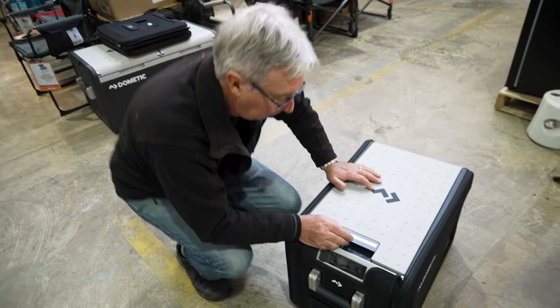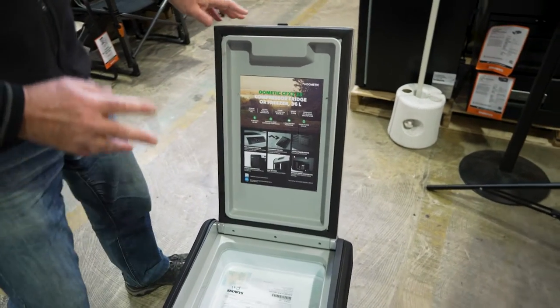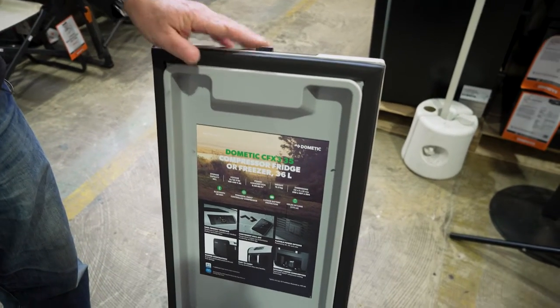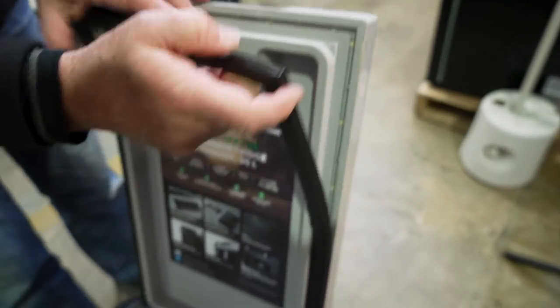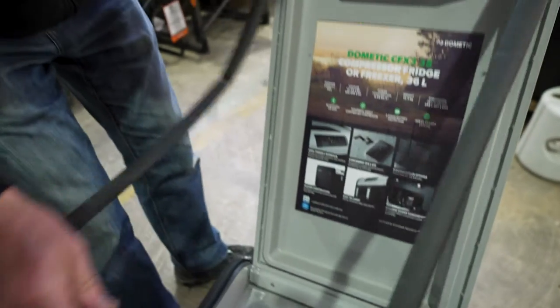Now we're going to put the cover on the lid. Open the lid up. With this model you actually have to remove the seal. You do that on the 35 and 45 litre — the 25 litre, you don't need to do this. Actually take the seal off the lid; you can see it comes off very easily, all the way around. Just put that to one side.